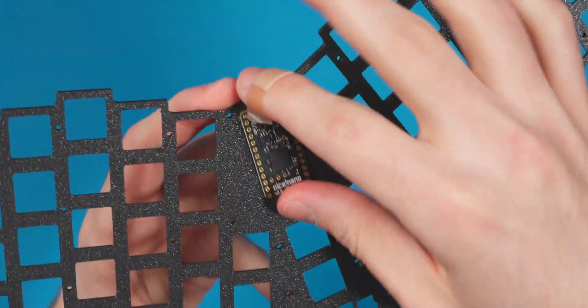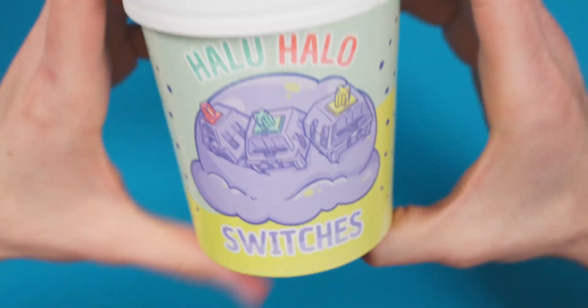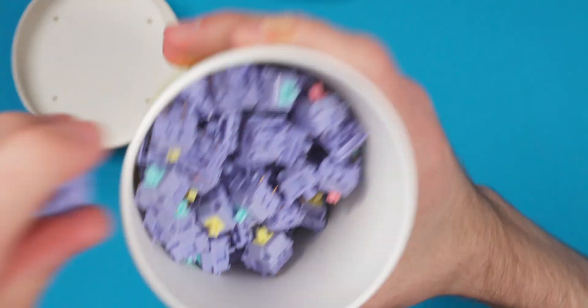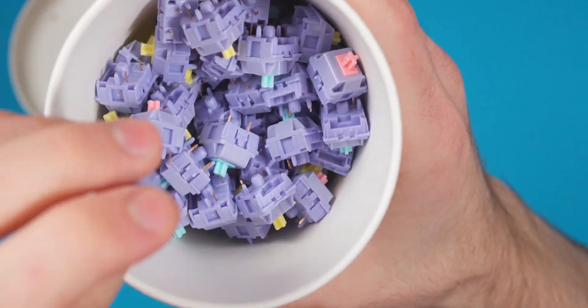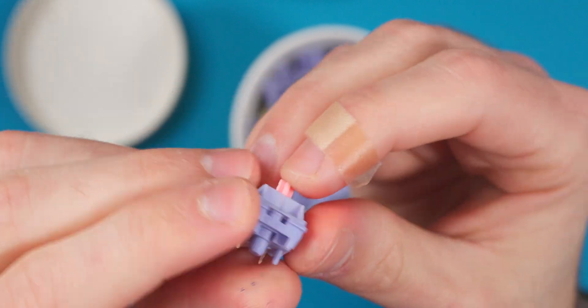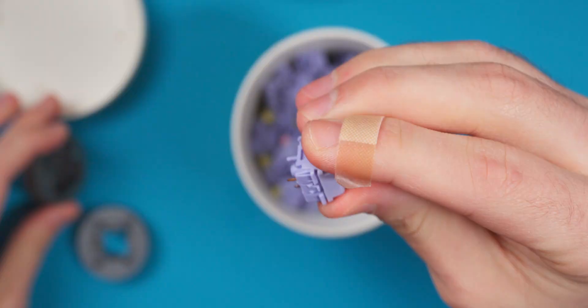We're going to talk about the switches next. These are the Halo Halo switches from DengKeebs. They have different colors for the stems, a nice housing that I think will match the keycaps, and they're just a linear switch. I think they'll sound and feel pretty nice. Let me actually open one really quick with my switch opener to find out if these are pre-lubed.